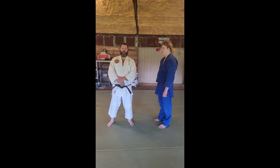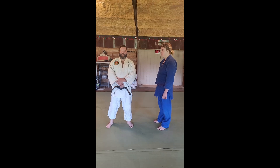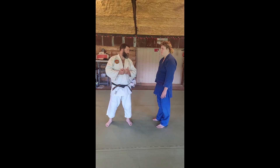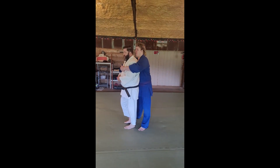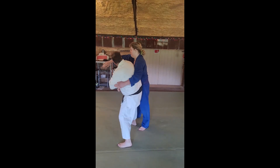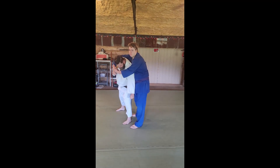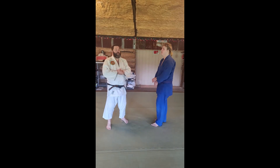Yellow Belt Kenpo — we're going to start with rising elbow. Rising elbow is quick and dirty from a grab from behind. The sequence is: slap, hammer, grab, boom. That's it. Let's talk about that.